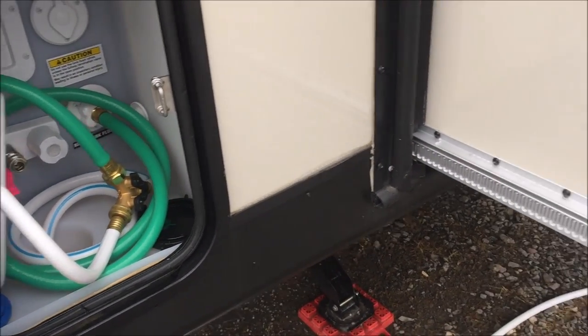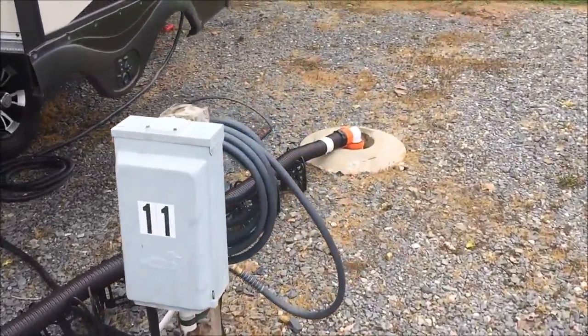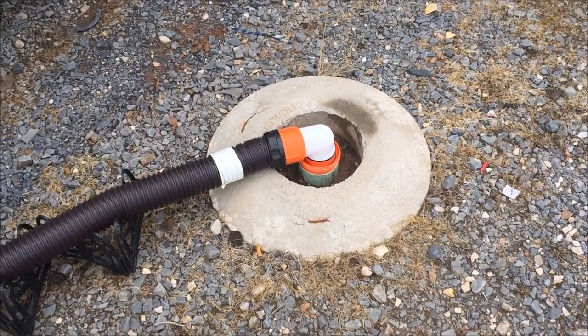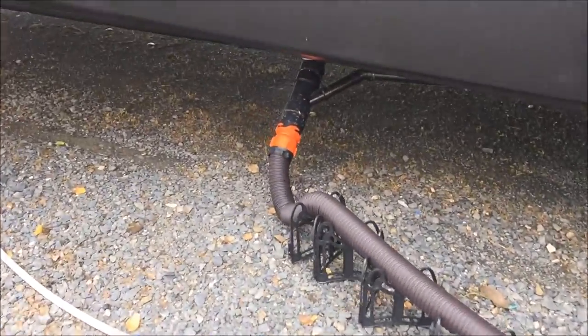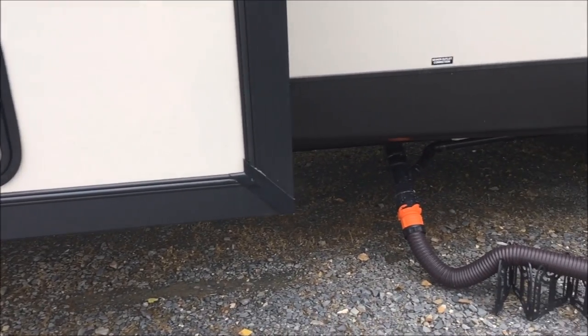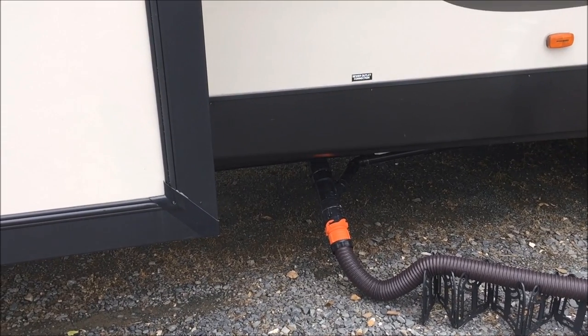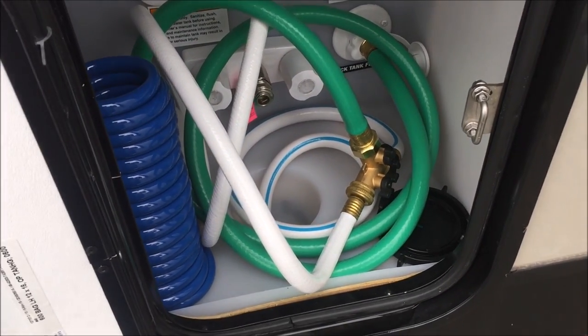Two or three days ago when I did this, I was looking at the material coming out and it just would not run clear. Through trial and error I figured out that it takes four minutes of that hose running to basically fill up the black tank. So that's what we're going to do — fill it for four minutes.